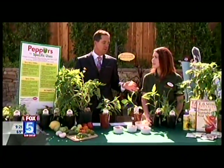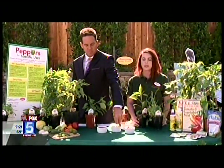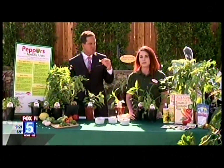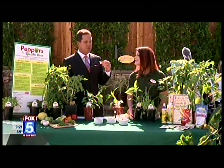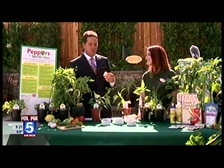For first-time gardeners who are worried about killing plants, what should they know before they start? Just come on in and we'll help you out. It's great to do with your kids and the family, it's really relaxing, and it's really easy. Shawley just started one with her son, Chrissy started one with her son — it's a great family activity.